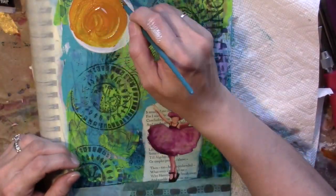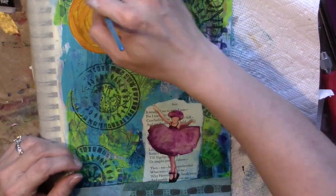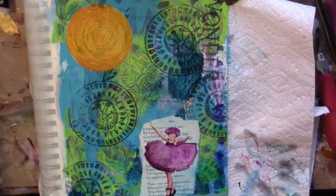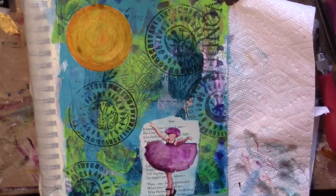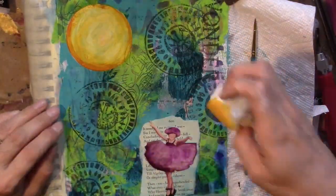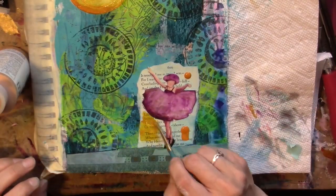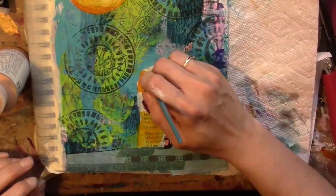Now I'm back up to the sun, letting the little girl dry, and I decided the yellow was too dark — this is Indian yellow hue — so I went in with some water and a baby wipe to kind of brighten it up. I decided to also use that around the little girl to brighten her up and make her really a focal image.